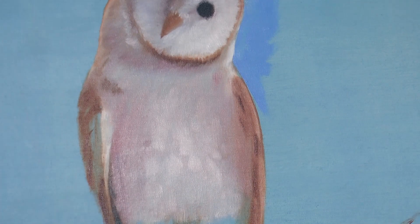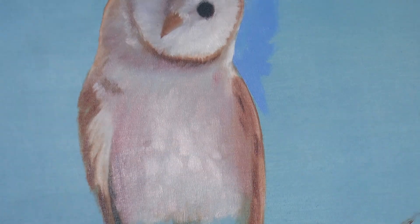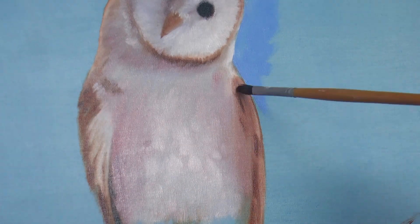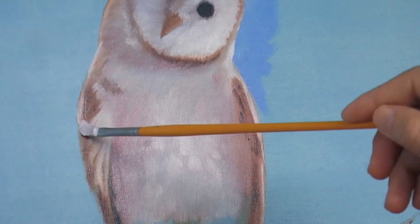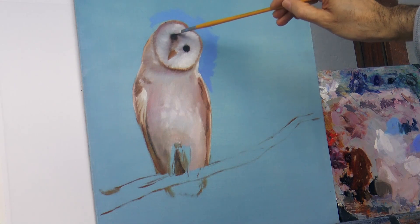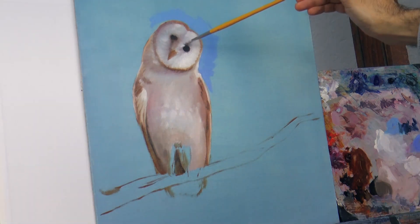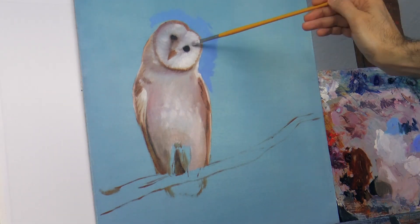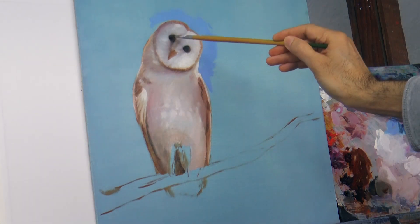We keep introducing the colors, softly and blending them with the ones that are already on the canvas. Everything is wet, so you can do this easily. We reshape and refine the eyes a little bit better. And remember, since most of the owl is feathery, we need to paint softly. And that is achieved greatly by blending.